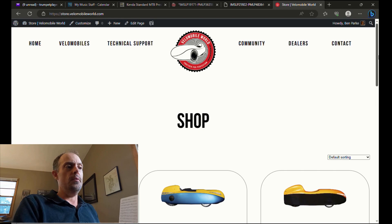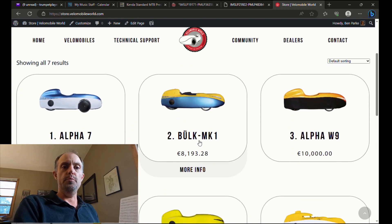First, check down in the description — there's a link to store.velomobileworld.com. There's also a link to my ambassador web page if you want some help placing your order, and you can find that also down in the description.